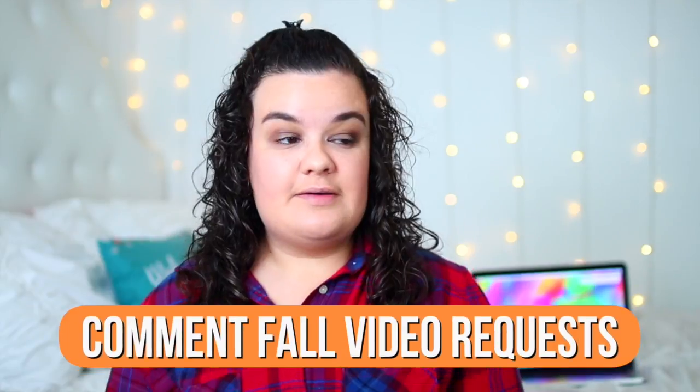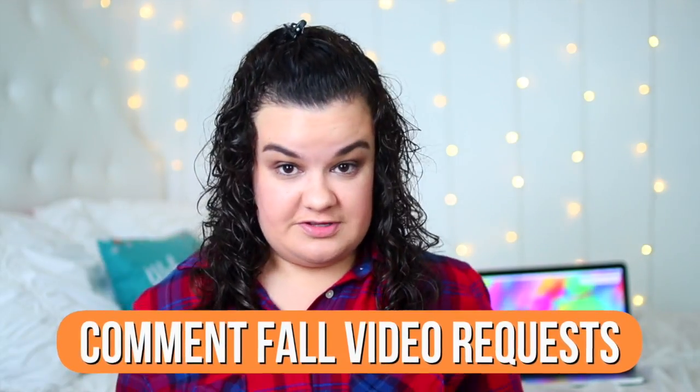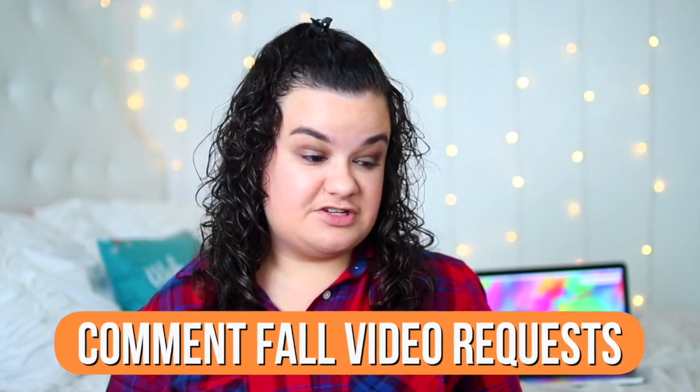That was pretty much all for this video and I really hope you guys enjoyed it. If you did, definitely give it a thumbs up and comment down below what fall videos you want me to do this year. I'm only doing one more back-to-school video and then starting my fall videos. Definitely go watch Dakota's video and subscribe to his channel — he is my best friend and deserves so many more subscribers. I love you guys and I will see you in my next video, bye!